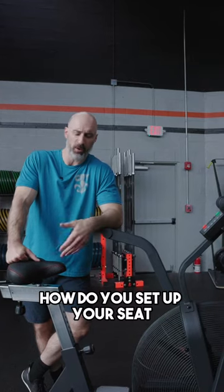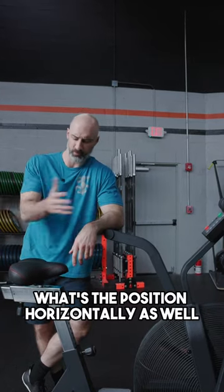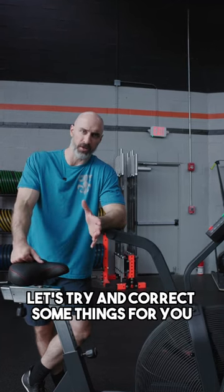We've got these big sturdy Rogue bikes. How do you set up your seat? What's the height? What's the position horizontally as well? Let's try and correct some things for you.